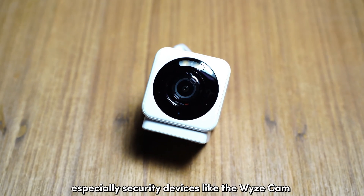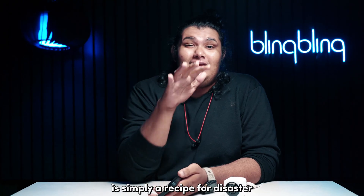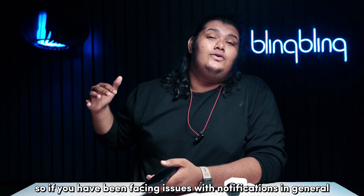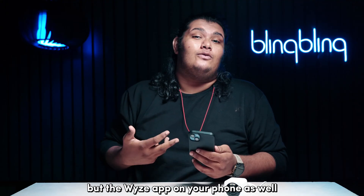Running your devices, especially security devices like the Vice Cam, on outdated firmware is simply a recipe for disaster. So if you have been facing issues with notifications in general, check and update not only the camera but the Vice app on your phone as well.